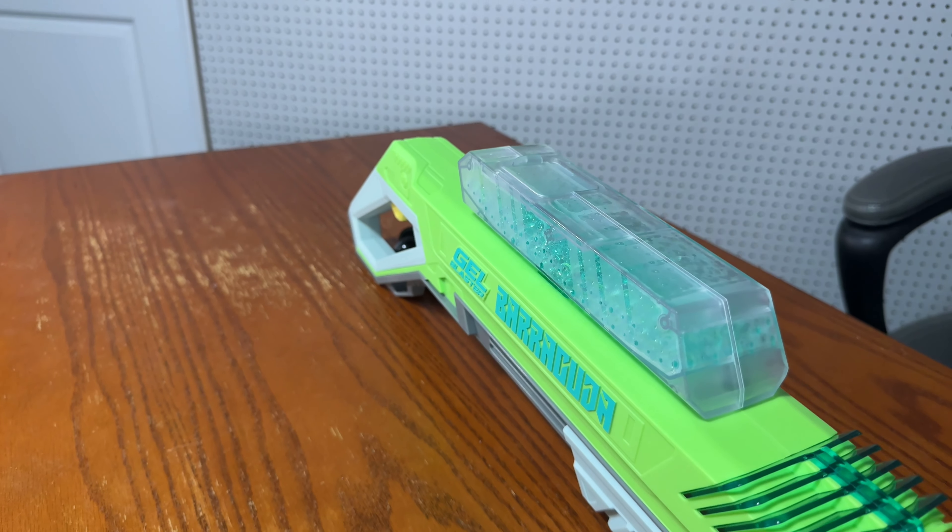Now, what comes with more stuff in the box? The Nerf Raid comes with 10,000 rounds of ammo, an 800-round hopper, and protective eyewear. The Jailblaster Barracuda also comes with 10,000 rounds and protective eyewear, but instead of an 800-round hopper, you get a pre-installed 600-round hopper. Along with this, you also get 600 pre-hydrated rounds of ammo — that's great if you just want to test the blaster right away. So that's one point for the Jailblaster Barracuda.